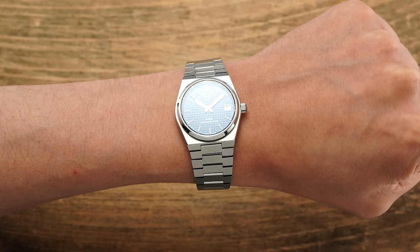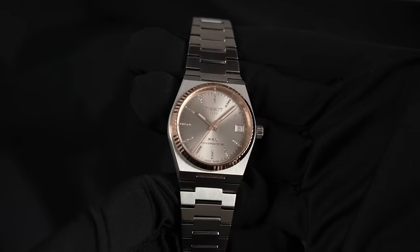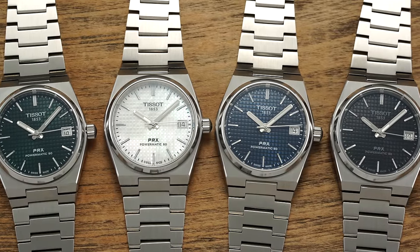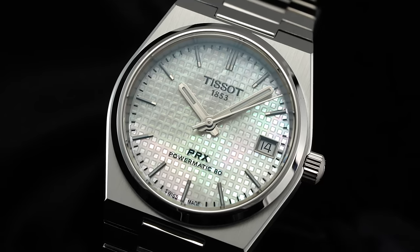Getting here did take some time since the original unveiling of the 40mm, but last year those dreaming of this model were provided a glimmer of hope by way of a two-tone piece with a Powermatic caliber inside. The dials offered with this new assortment in steel include familiar looks — black, green, and blue — with a beautiful new addition of white mother of pearl.